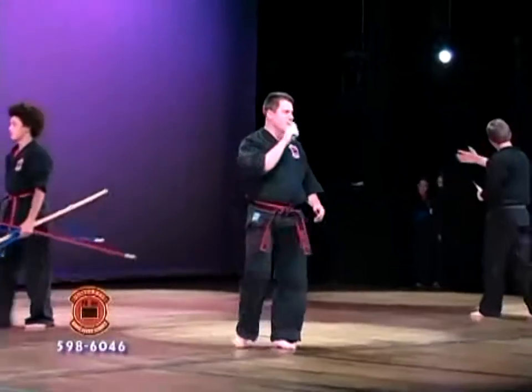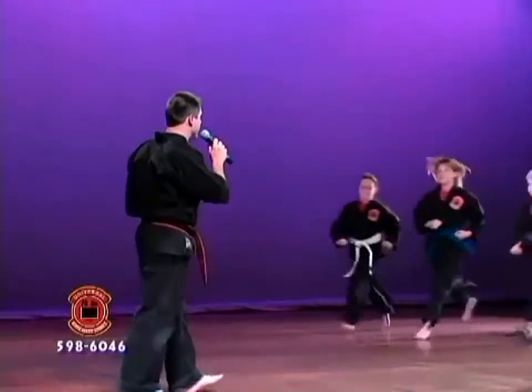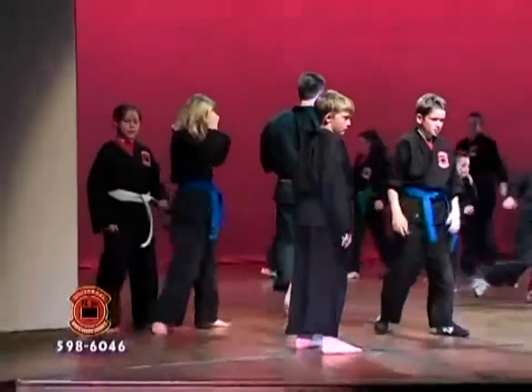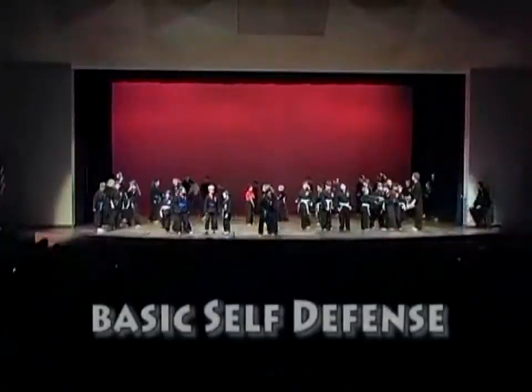This next portion is our basic self-defense. We've got all of our junior colored belts and white belts through their basic self-defense. Let's hear it with you guys.